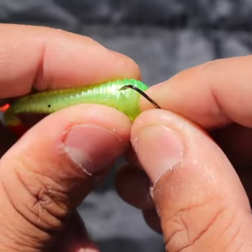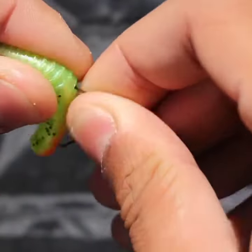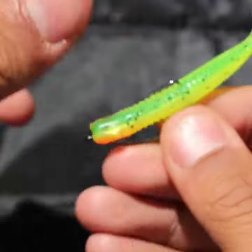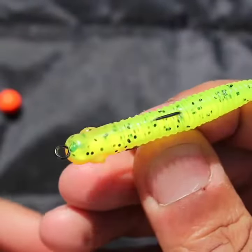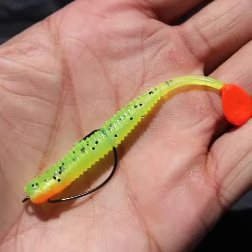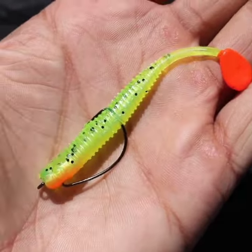Following the mold line on the lure, push the hook point all the way into the lure, bring it out the back, and mask the hook point into the plastic, making it completely weedless. Now your lure is rigged weedless.